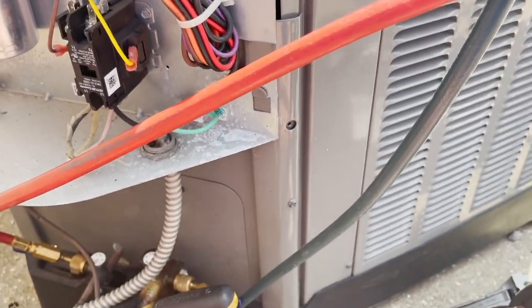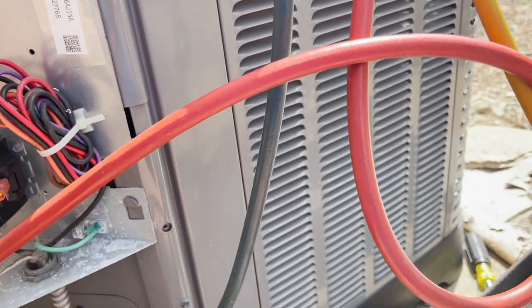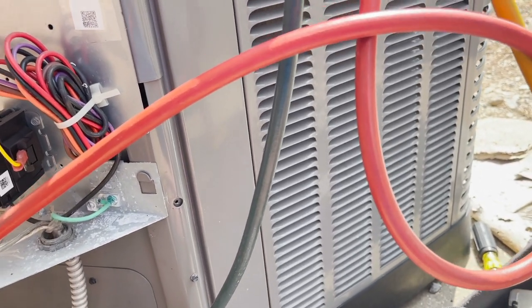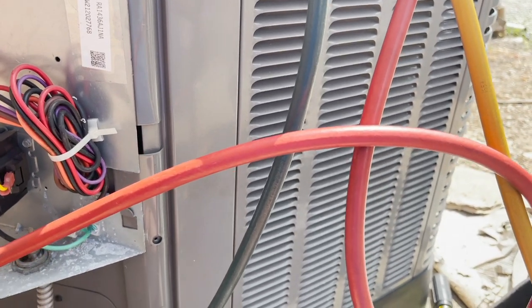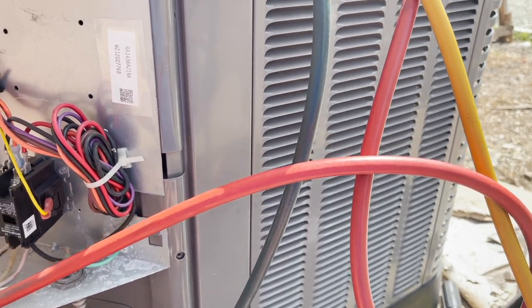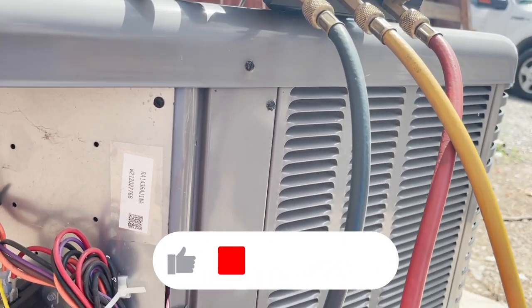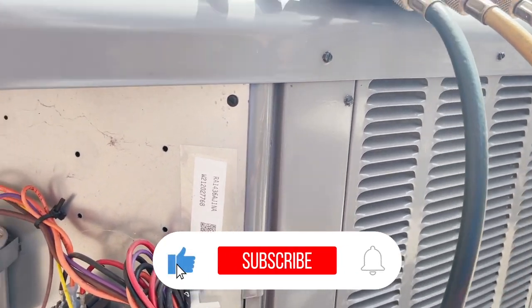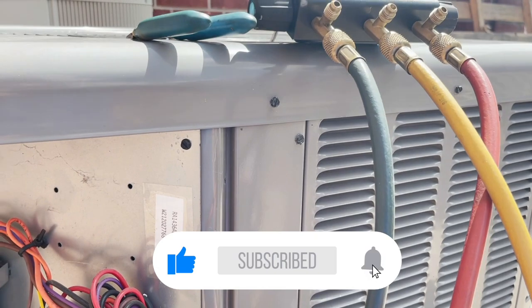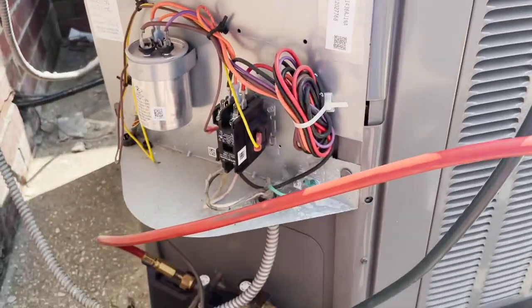The reason we have a low subcooling is because of the extreme temperature in the space — the expansion valve is pretty much acting like a piston; it's wide open. We'll let it calm down, and if we have to, we can come back tomorrow or later today. Our changeout is literally about two miles up the road from here, so after we finish that, I'll come back and recheck the charge if necessary. I'm going to start buttoning things up.